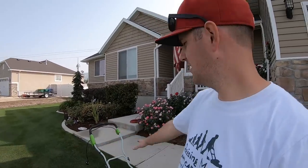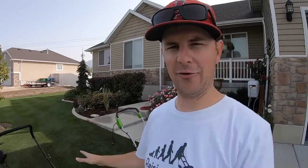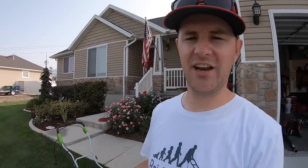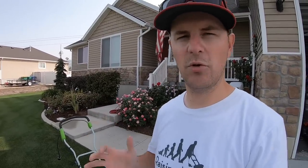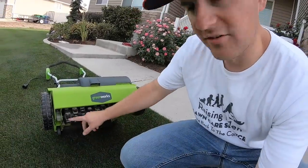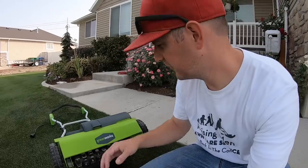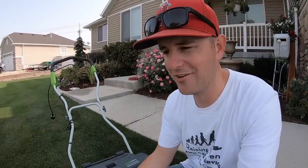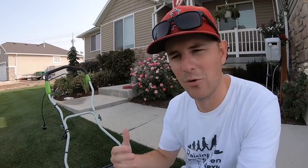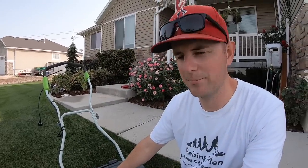Now both of these are corded power so you have to plug them in. They're starting to come out with battery operated units now, which is pretty awesome. I'd be anxious to try those in the future. The Greenworks doesn't come with any other interchangeable attachments — it's just the dethatcher, just the power rake tines underneath. Those work great and pull out a lot of material. But if you want to use a scarifier, you're going to have to go with a different tool for that.